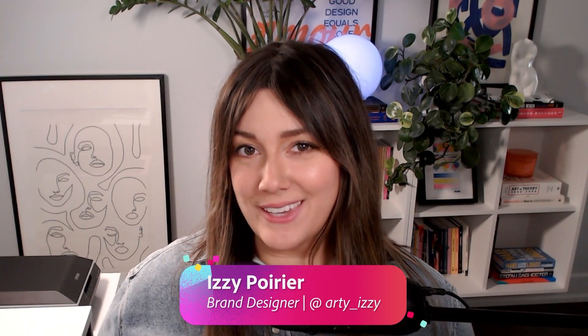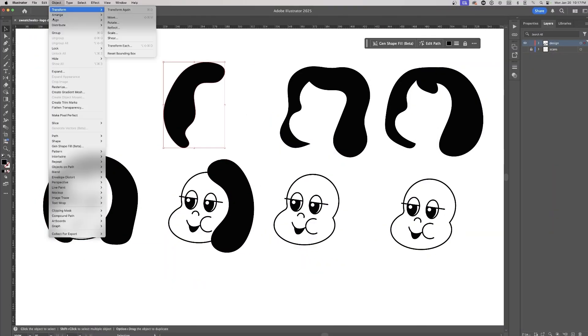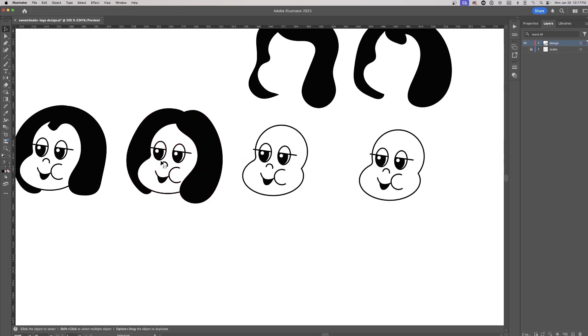From AI to Pencil to Vector. Hi, I'm brand designer EZ Poirier and today we will be getting our hands dirty as we will be tracing and sketching over our previously AI generated mascot from Adobe Firefly. Then we will bring our designs in Adobe Illustrator in order to get that polished vectorized version. The goal is to deepen our creative process without dismissing the full artistry of logo and mascot design.